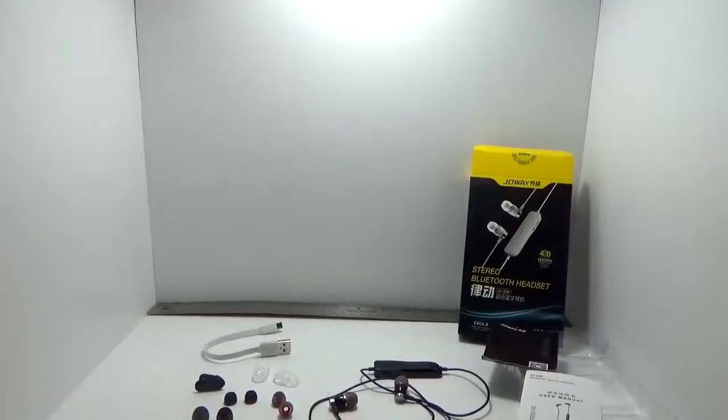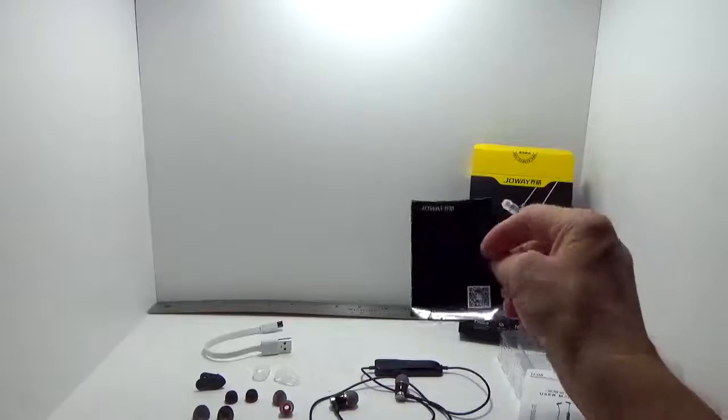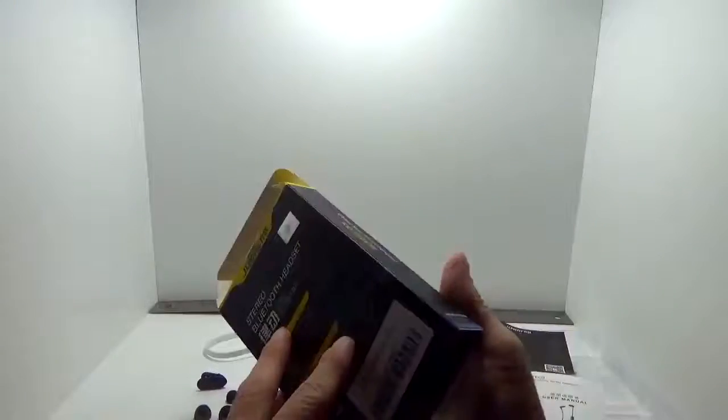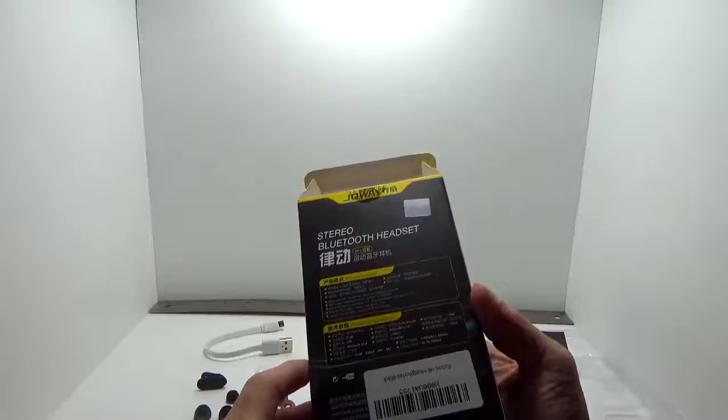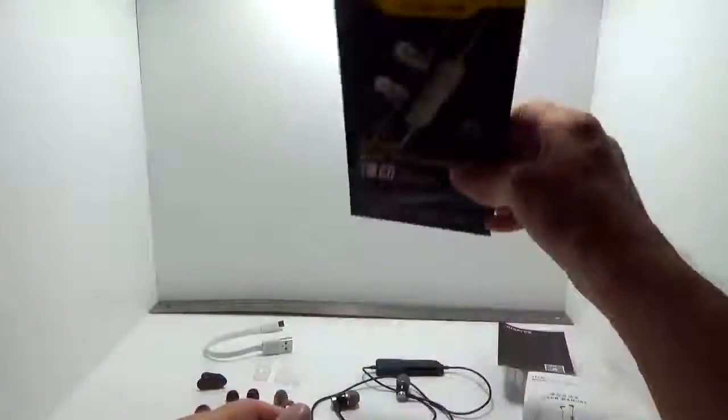Hello Amazon shoppers, just a quick look at a stereo Bluetooth headset. This is from Pobon — the Joway H08 model. You basically have a nice looking unit here. The box actually looks pretty nice, has some information, product specifications, and features, so we'll go over that in just a second.